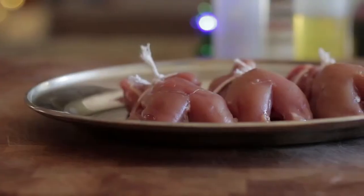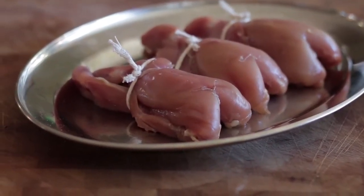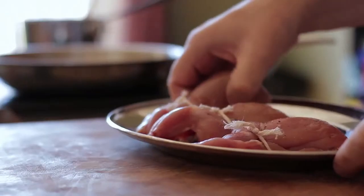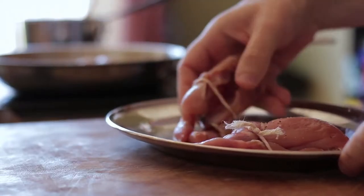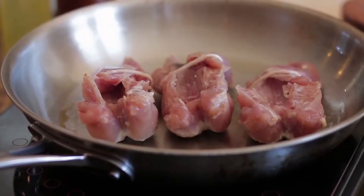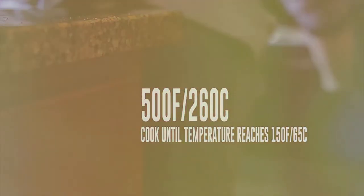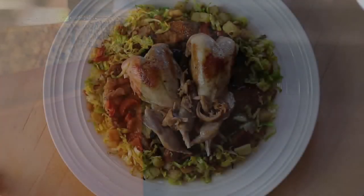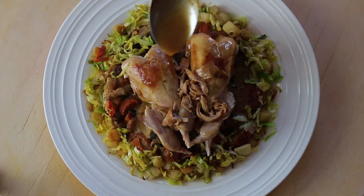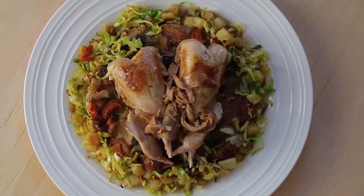For protein I'll be using quail, but if you can't get quail, chicken thighs, turkey breast or Cornish game hen would work nicely. Season the quails well with salt and pepper. Add to a very hot pan and quickly brown. Now place in the oven and cook. So there you have it — that's my festive quail dish. Absolutely delicious. Thanks guys.